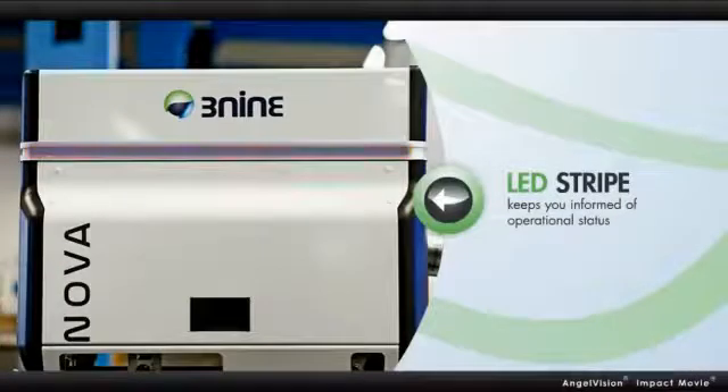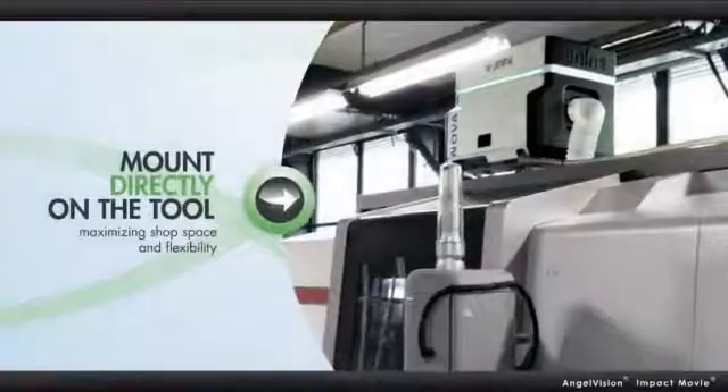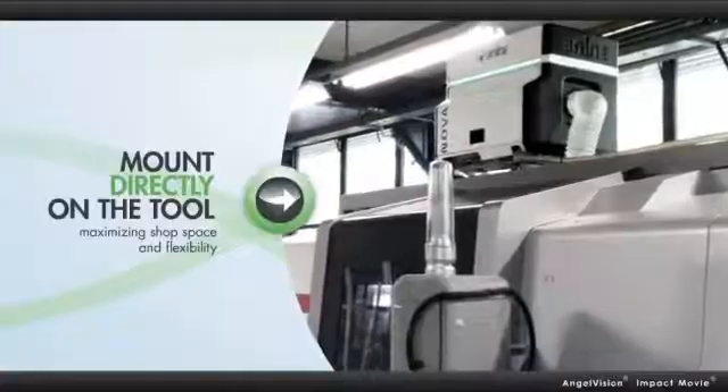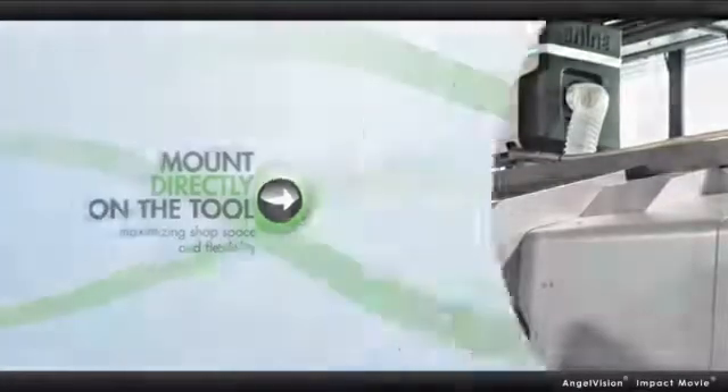An easy-to-see LED stripe keeps you informed of operational status. And, as with all the 3-9 separators, the NOVA can mount directly on the tool, maximizing shop space and flexibility.